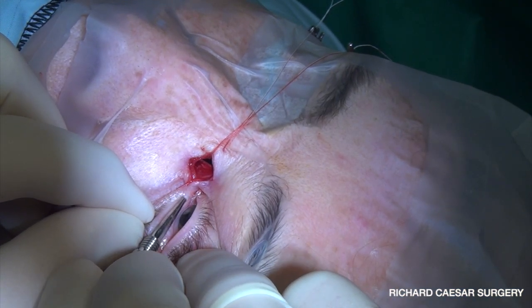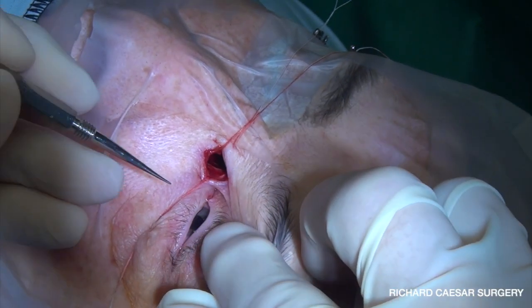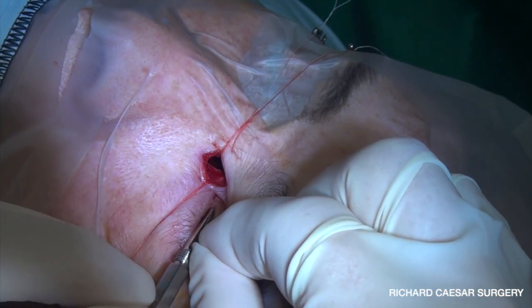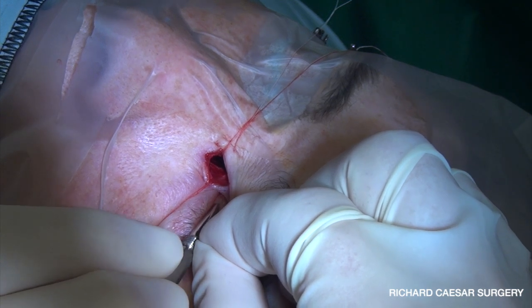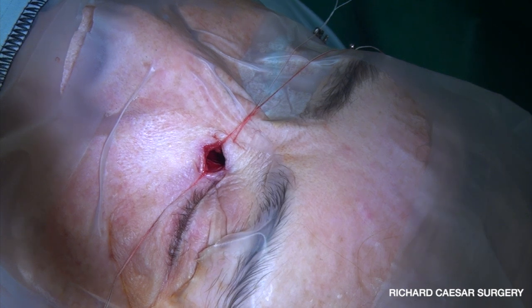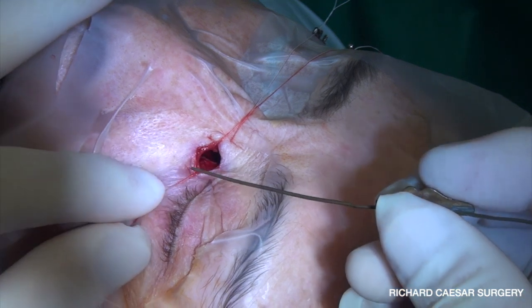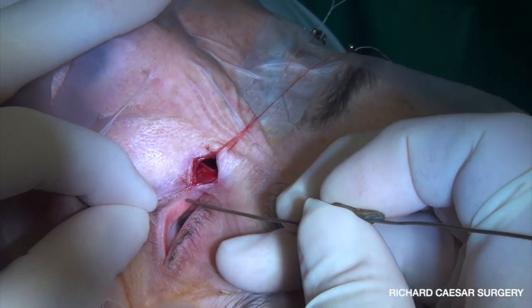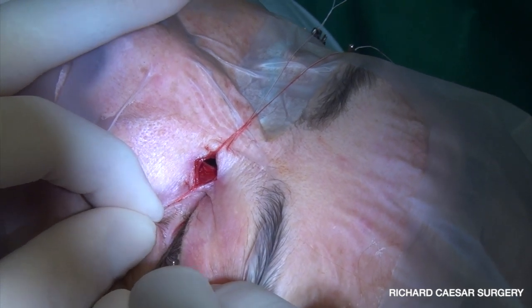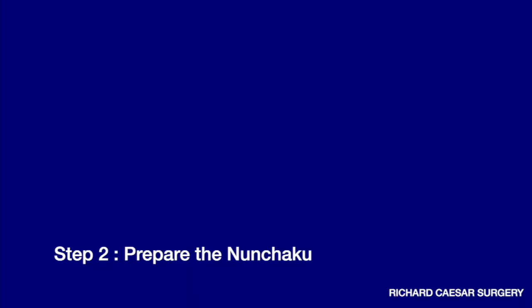With this kit, insertion is the same as normal. You would have a DCR prepared earlier and here you can see my DCR is ready to go. I've prepared the nasal space and I'm ready for my silicon intubation. Each of the puncta are dilated and you need to dilate enough to pass an O probe — this is then adequate for the Nunchaku. We're just confirming that this will pass fully and easily in between the nasal lacrimal flaps, and that works nicely.